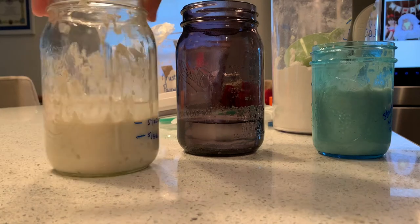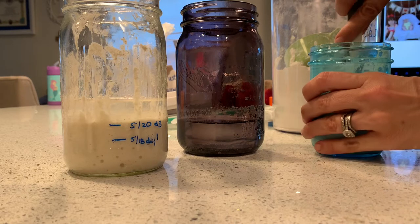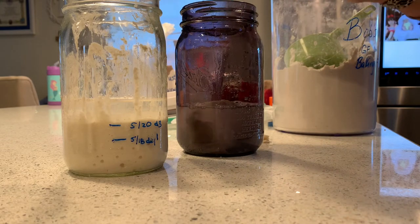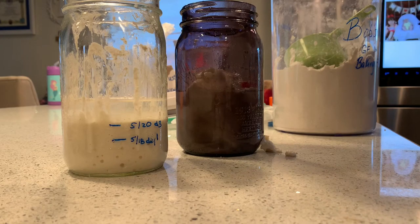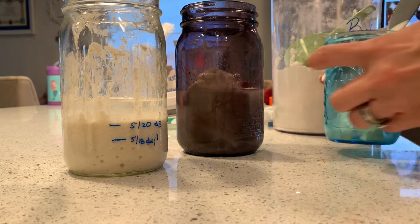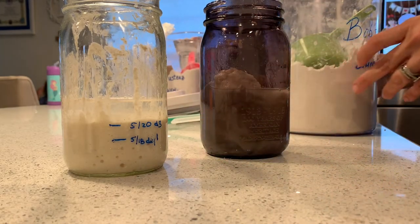Day four. We need to add four ounces of 85-degree water and four ounces of flour. Yesterday, when I took my scrapings — my discard — I put it in a small mason jar, and it's too small. You can't use a small mason jar for this because you can't add enough water and flour. You definitely need a bigger jar.